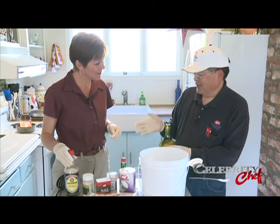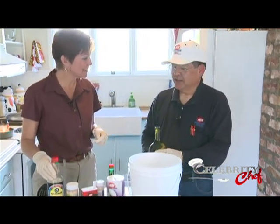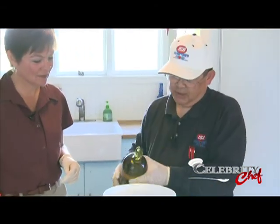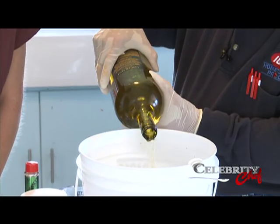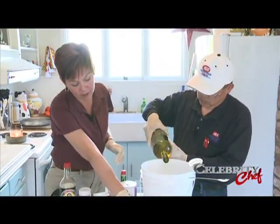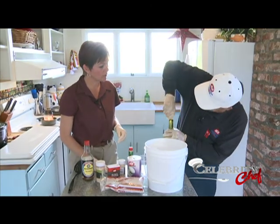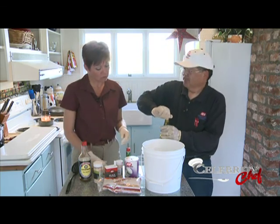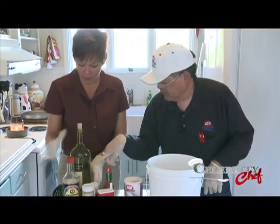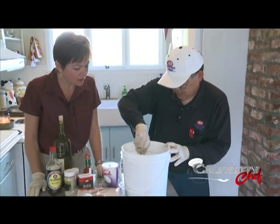Now, how many pounds of fish will this brine work for? You can put in almost an indefinite amount of fish because the level just keeps rising. This batch is much larger than we need for the amount of fish we have. Next we have to stir all this — make sure all the sugar dissolves. It smells really good. So you just start stirring away.